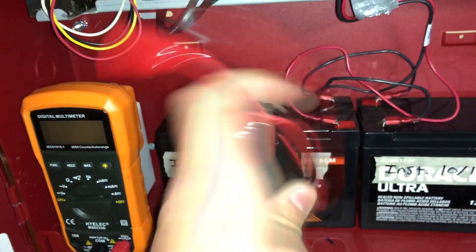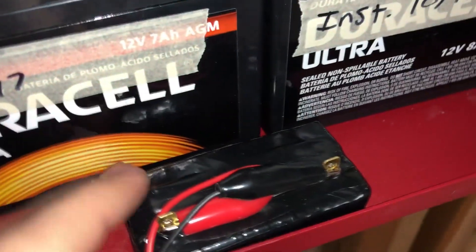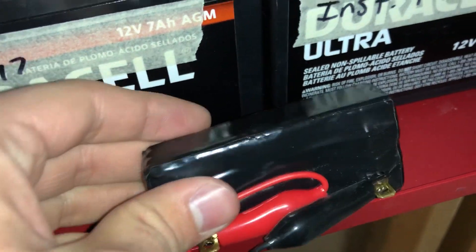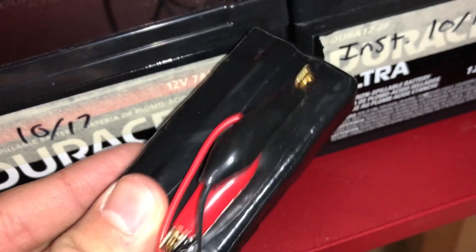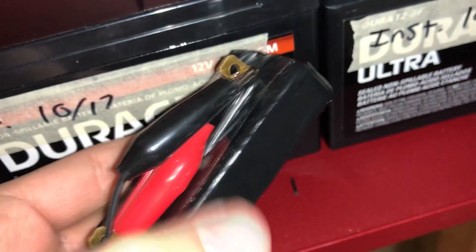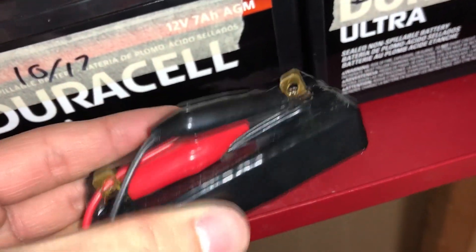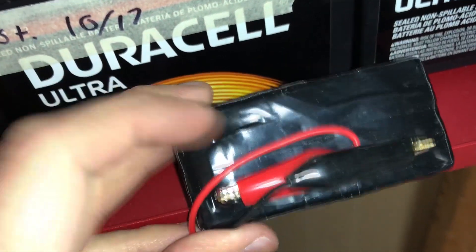So without further ado, let's get to it. This is fairly simple and it's only about seven dollars to put together. We have a car part — it's a starter ballast. I don't remember what car it's for, but the part number is CR 105, and I'll put a link to AutoZone down in the description below.